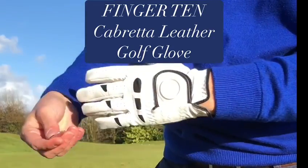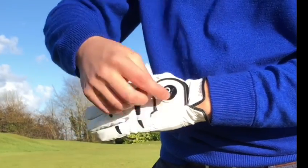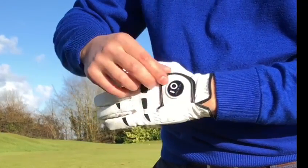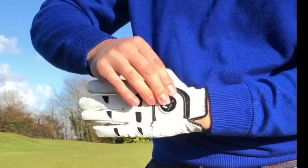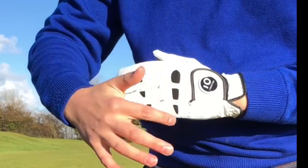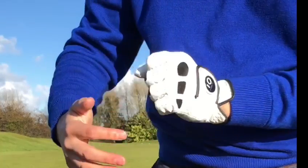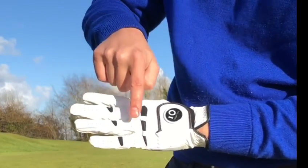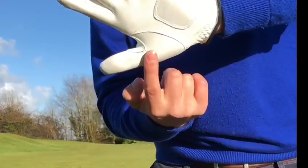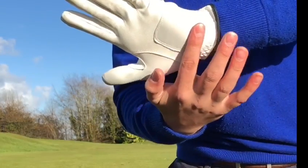Here we have the Cabra leather Weathersoft glove from Finger 10, with the detachable ball marker. The ball marker is logoed and sits on the front of the velcro. We have strategically placed lycra spandex in the fingers for flexibility and support. Microfiber holes run across the fingers for breathability.